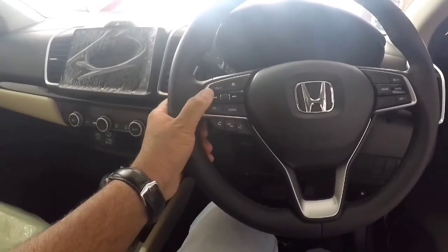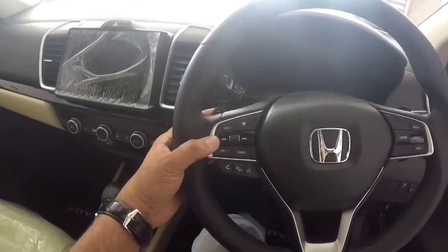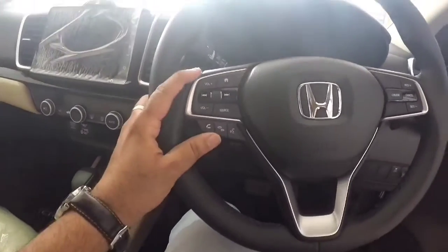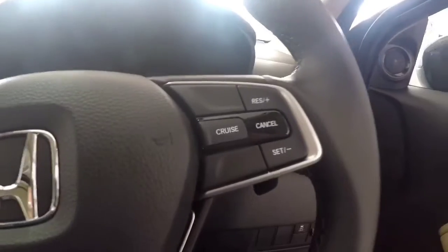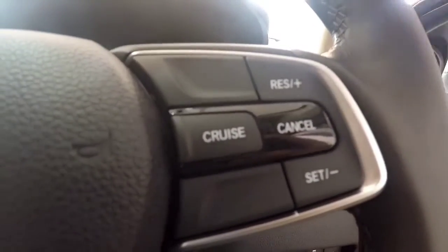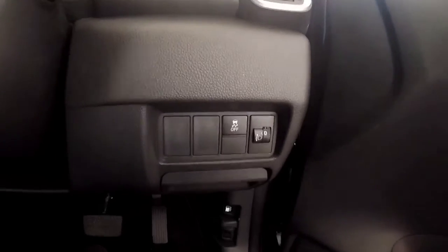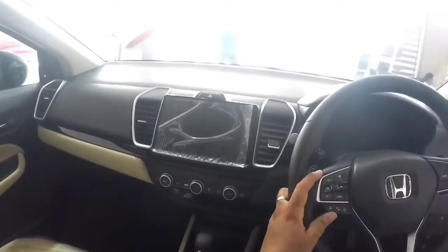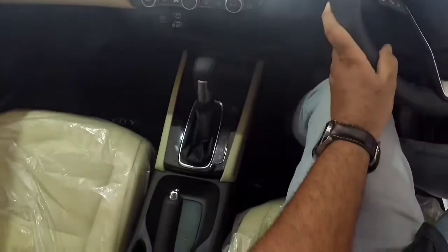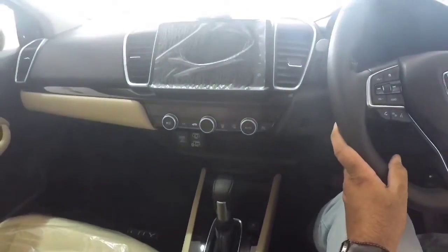The steering mount includes voice assist. You can also use cruise control from the steering. The headlights can be monitored and operated from the steering controls as well. The interior is all the way refreshed.